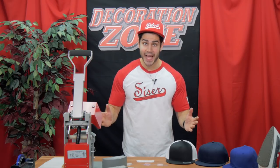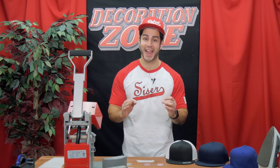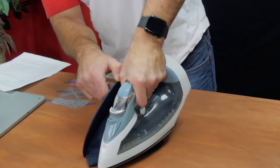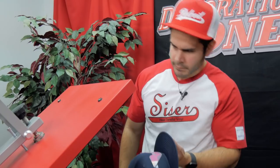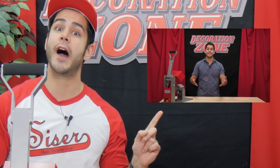The answer is yes, you can apply Siser HTV to a hat, but the trick is to properly apply it. Have you ever tried applying Siser HTV to a hat the wrong way and given up? Let me show you how to properly apply Siser HTV using the cap press. The cap press has the three big elements you need: time, temperature, and pressure. If you want more detail about this cap press, check out that video after this one.